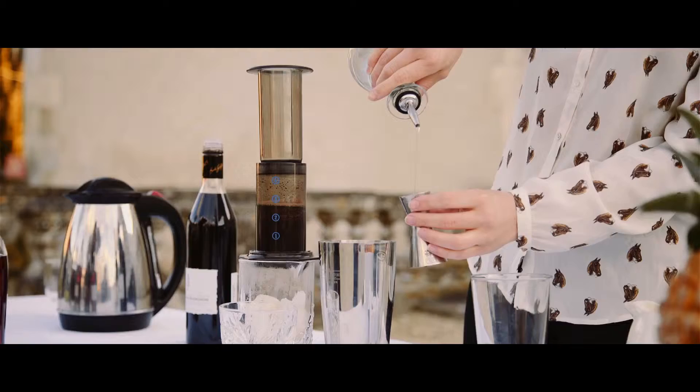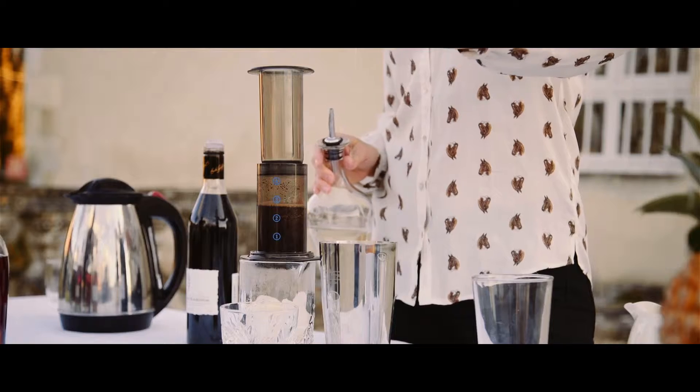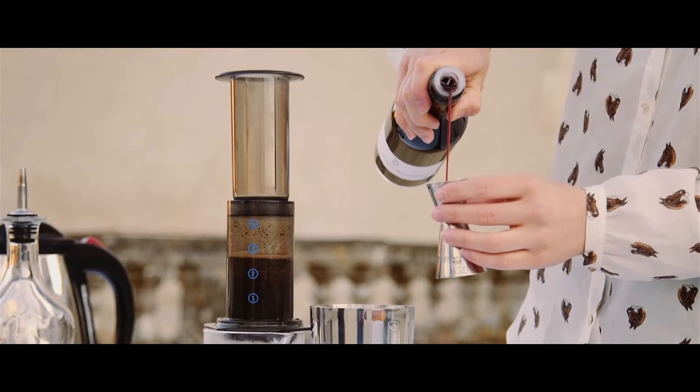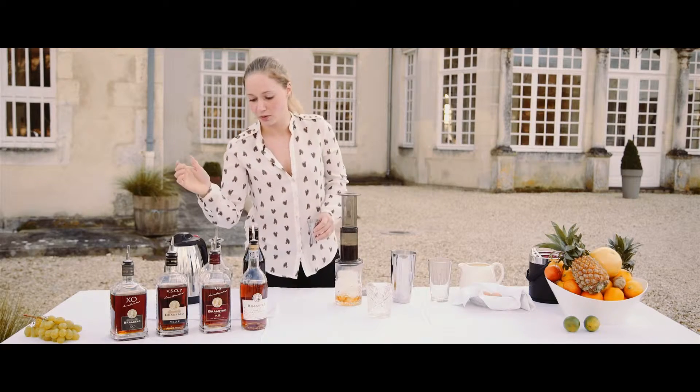Simple syrup, one centiliter. Cassis liqueur — make sure you use a good one. I really like this Geffard; it has a lot of blackcurrant notes.